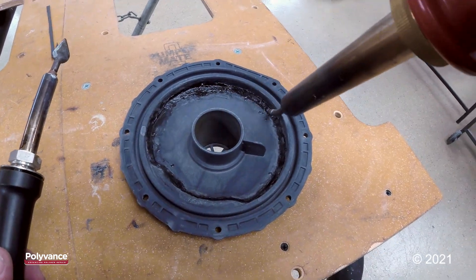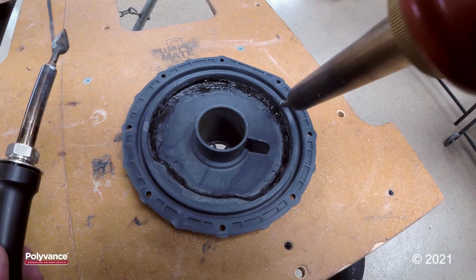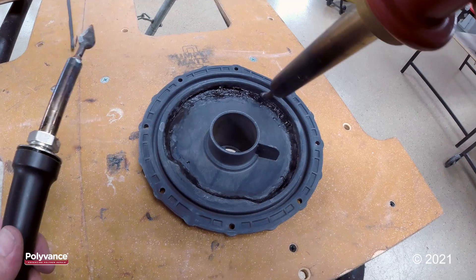I'm going to heat up little two or three inch sections and then smooth and shape that, and continue all the way around until I get it all nice and neat.